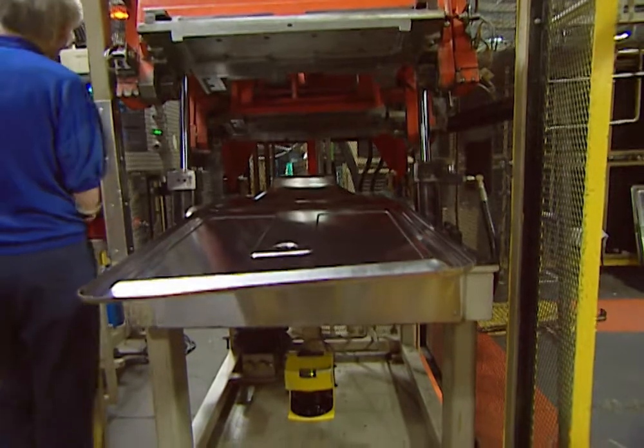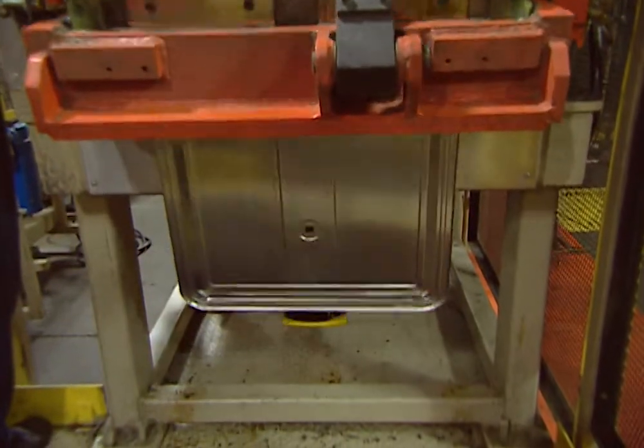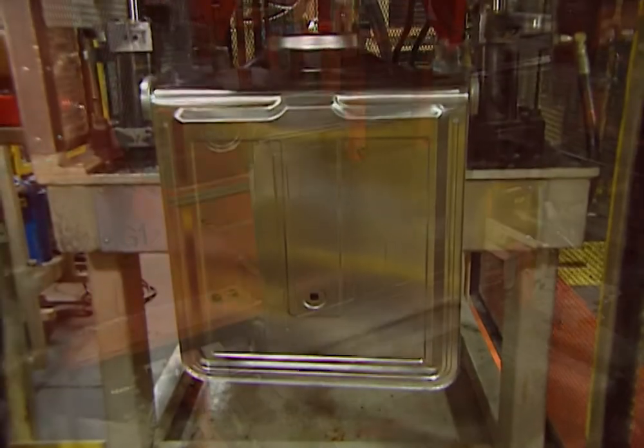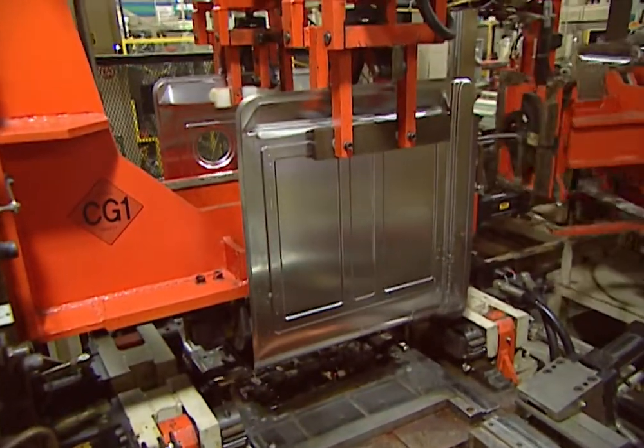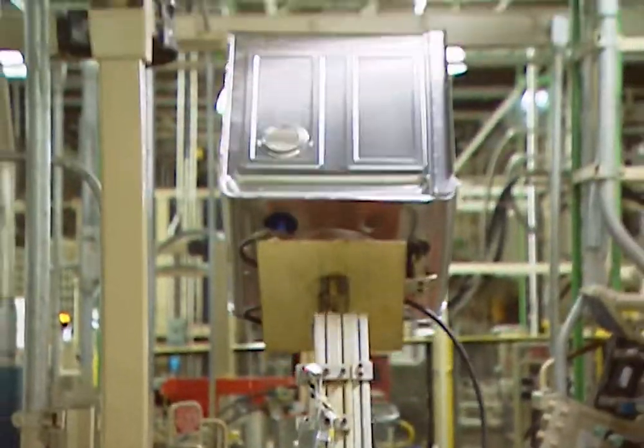In the beginning, computer-controlled metalworking machines bend and shape the steel to precise specifications. This U-shaped component is one half of what will be the dishwasher's tub — the watertight chamber where the dishes are washed. The rest of the tub is formed using a similar method.